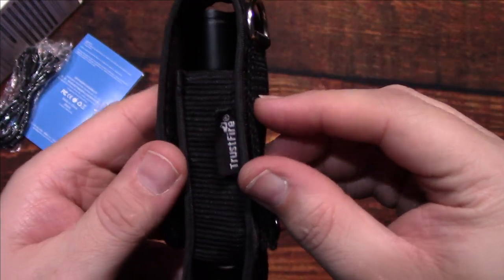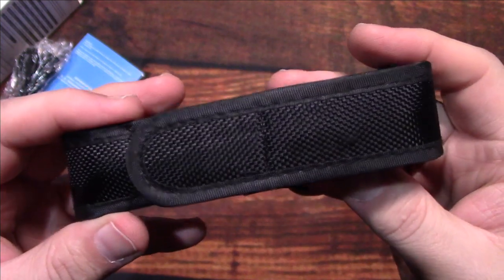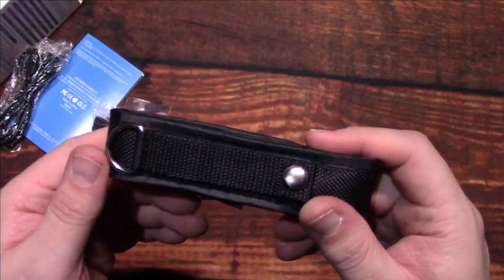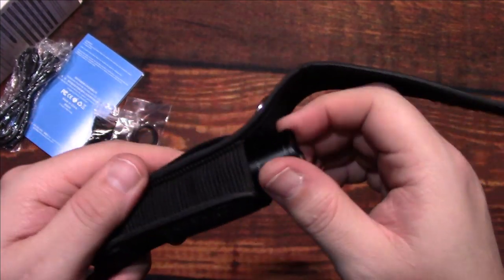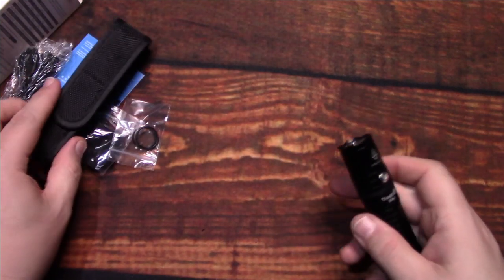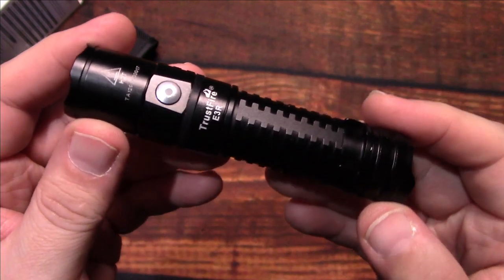The material is on the thin side, so it's not perfectly straight. It provides basic protection for the light, but with everyday use it might start to weaken a little bit. Let's take this outside and see how it does in the wilderness.